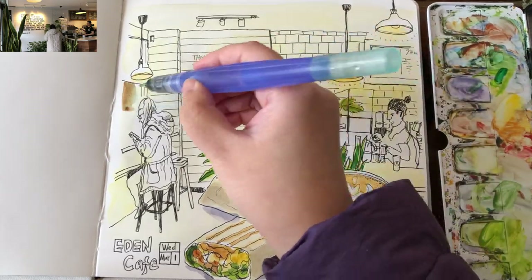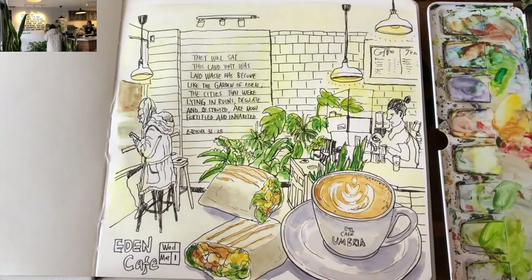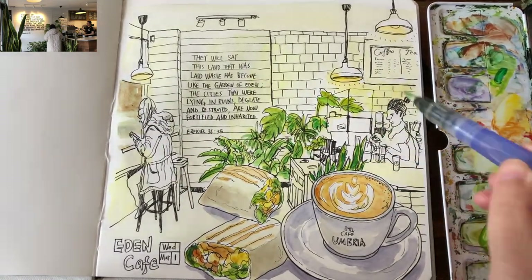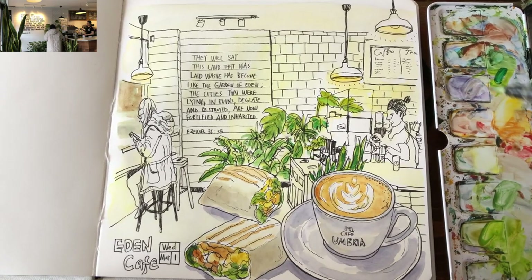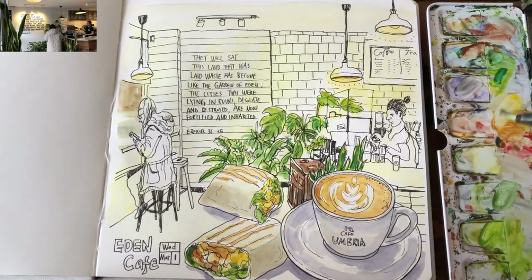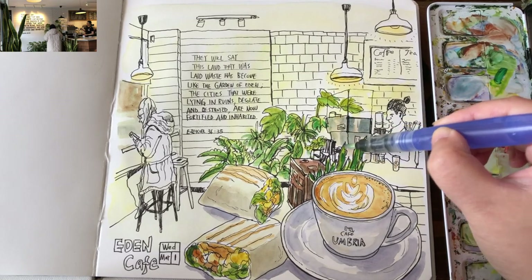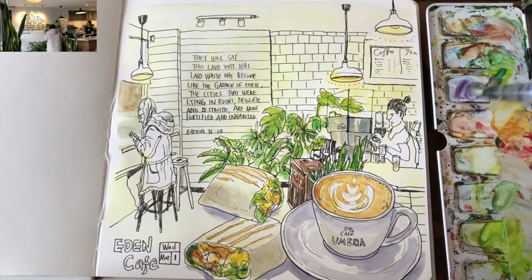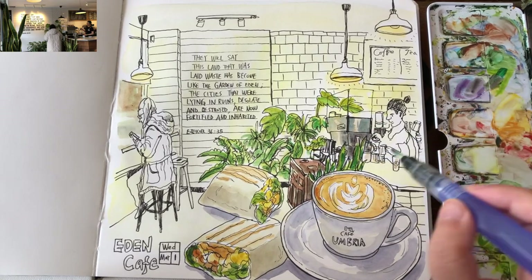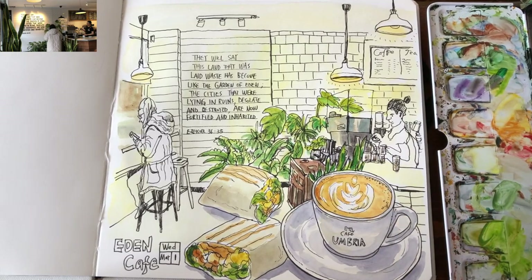Now I'm using some leftover dark brown to suggest the old heritage building outside the window, and leftover gray for the street out there — keeping it very simple and abstract. Grabbing some burnt sienna mixed with a little bit of blue for a sepia color to paint the self-serving counter area. And mixing my own bluish gray with cobalt blue and a little bit of royal purple, preserving some areas on the espresso machine to show the shine of the metallic surface.